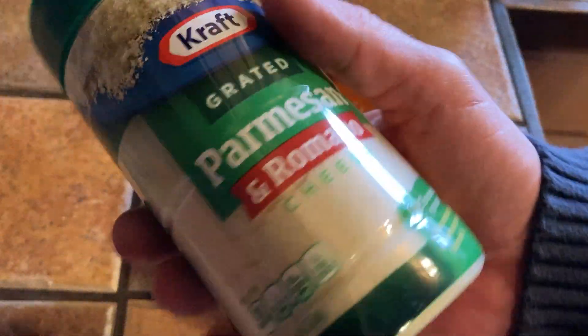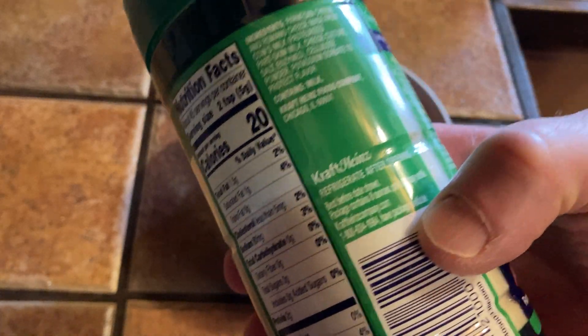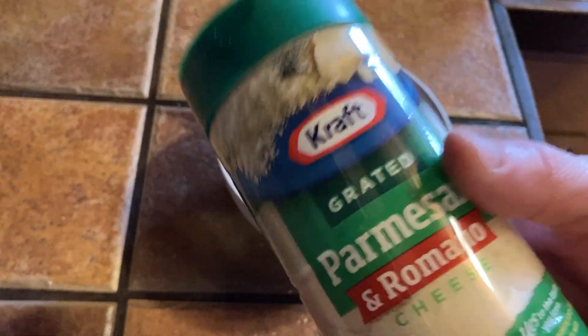One of the finer things in life — this is one of life's good things, is Parmesan cheese. You can put this on salads, on pastas, on soups, on eggs, on anything, and it seems to last a very long time. One of these containers will last a super long time.